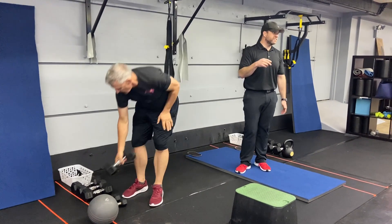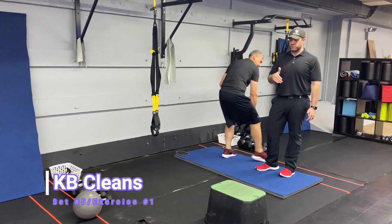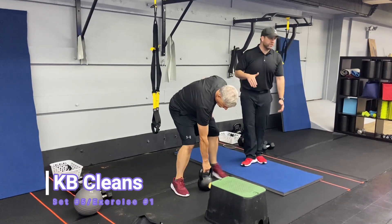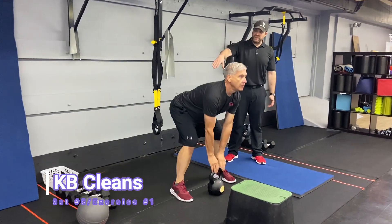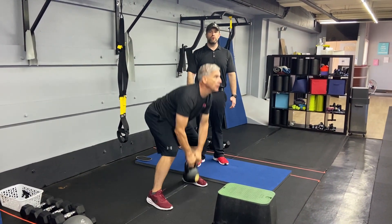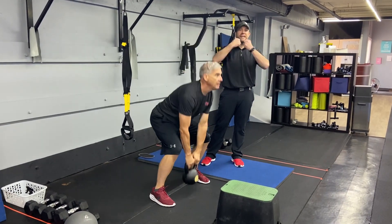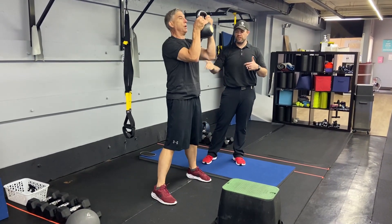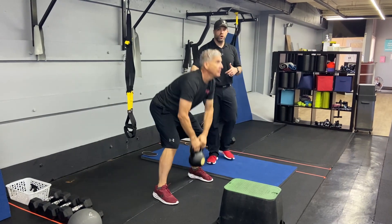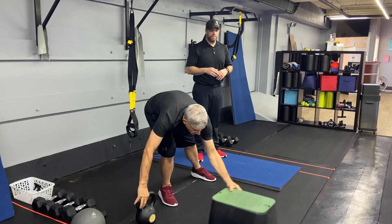Our last set of exercises — grab a kettlebell and we're going to do our kettlebell clean. Get that kettlebell set up between your toes, neutral spine. Yank that kettlebell using your legs to get it moving, then catch it at your chest. Yank it up so fast and hard that if you didn't catch it, it would fly through the ceiling. Squeeze those glutes and nice and controlled on the way down.